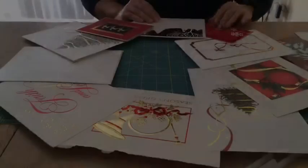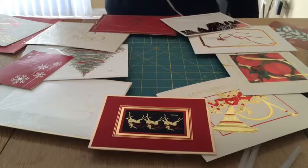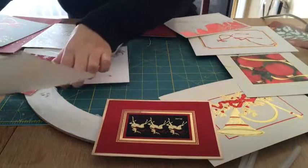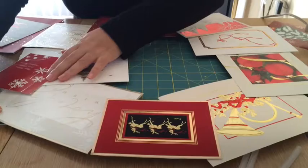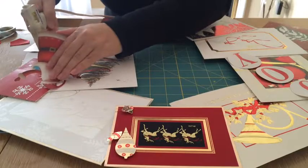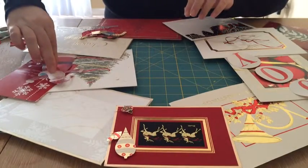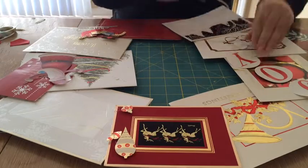Once you have your design, go ahead and take your hot glue gun and glue down the cards, overlaying them if you like — I think this has a nice effect. Simple hot glue will keep the card in place. Be careful to watch your fingers. You can decorate this however you choose: ribbon, little ornaments — it's all up to you.